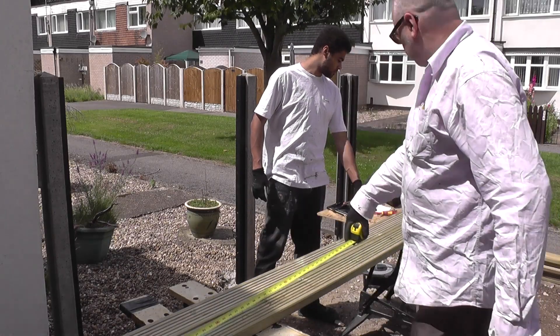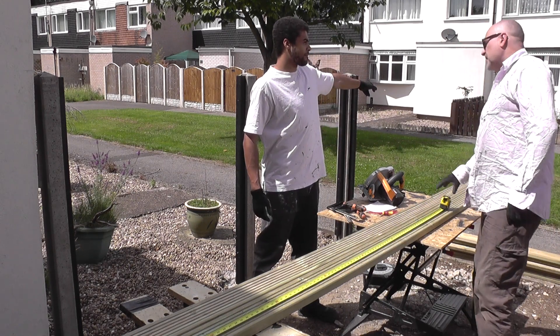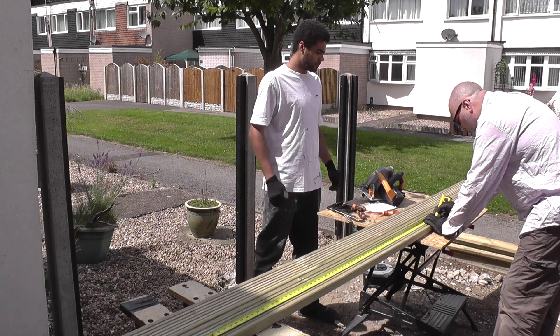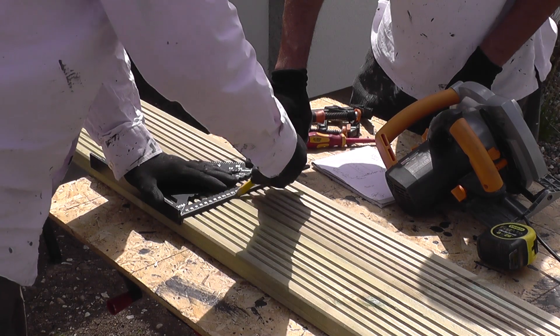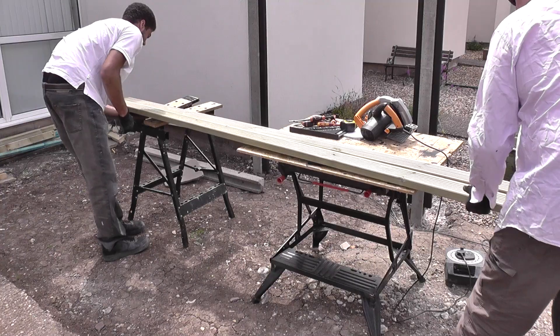These decking boards are a really nice quality — they're 28mm thick and 120mm wide, and we decided on 3.6m lengths to reduce the amount of wastage once they've been cut down to size. We obtained these from a local builders merchant at a great price, and delivery was free of charge.